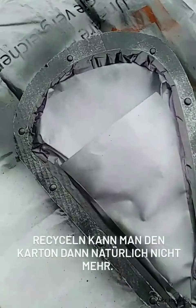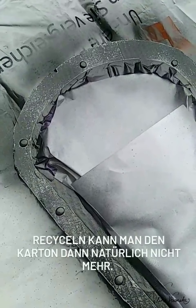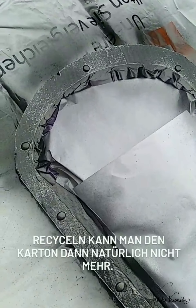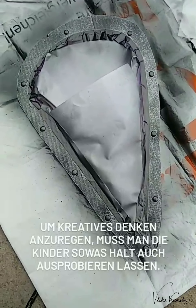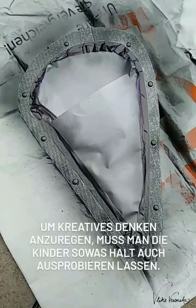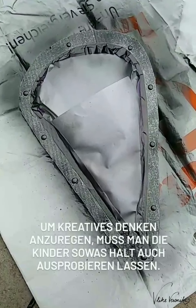Das ist kein Geheimnis, das sage ich immer dazu: wenn man Fingerfarbe oder Acrylfarbe, Lack oder sonst irgendwas verwendet, ist der Karton dahin. Deswegen ist es umso besser, wenn man es so baut, dass es eine Weile hält und man kein neues Spielzeug kaufen muss. Das ist so unser Ansatz. Außerdem, um Kindern Kreativität beizubringen, muss man sie halt auch Sachen machen lassen.